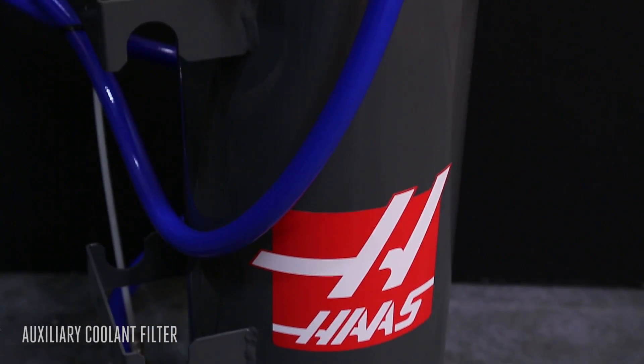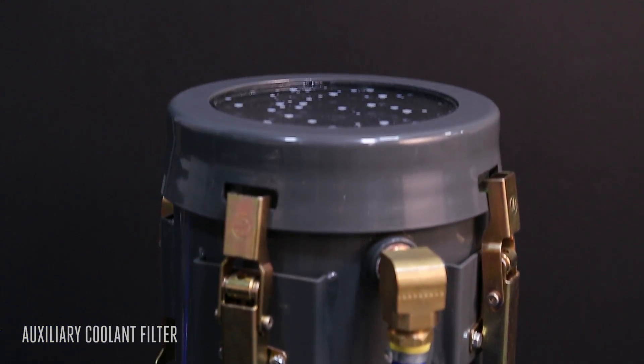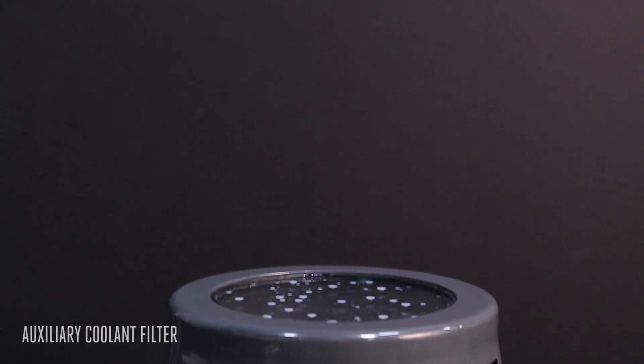No matter what application you run, the Haas Auxiliary Coolant Filter will improve your coolant's performance, reduce coolant-related downtime, and make your Haas machine more productive.